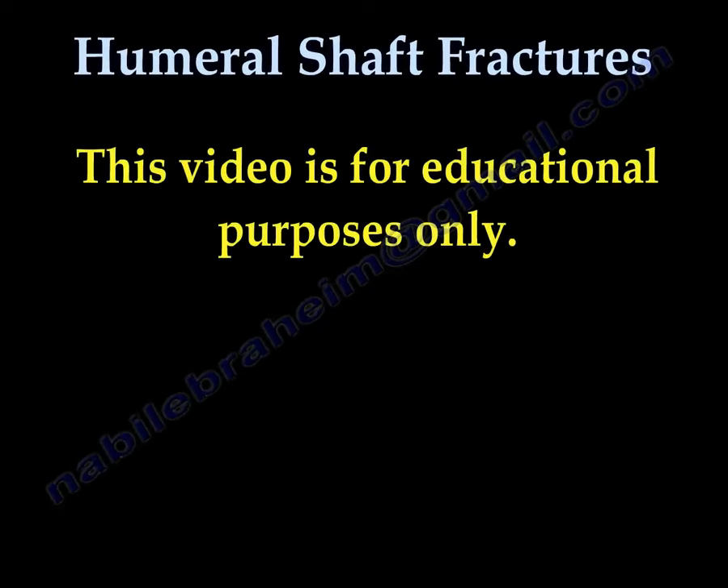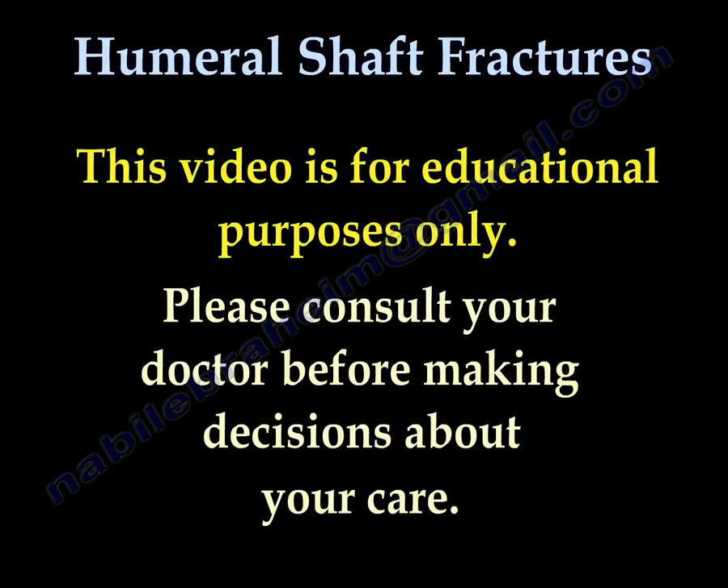This video is for educational purposes only. Please consult your doctor before making any decision about your medical care.